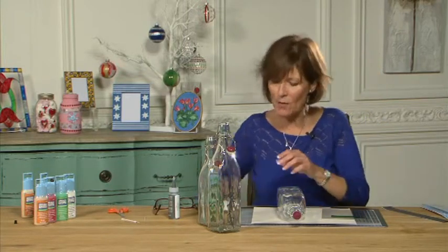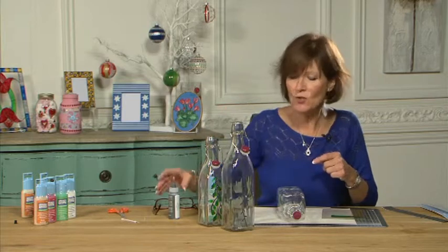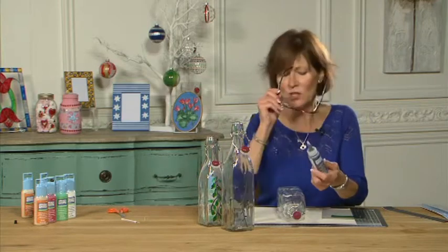Now the next bit I want to do is all the little short stems to hang the olives on. In order to do that I'm going to use the liquid leading. Now this will need to dry before I put the olives on, but I'm going to put my glasses on so I do it properly.